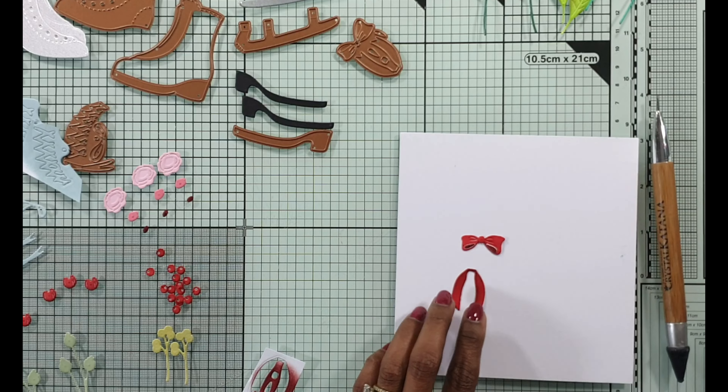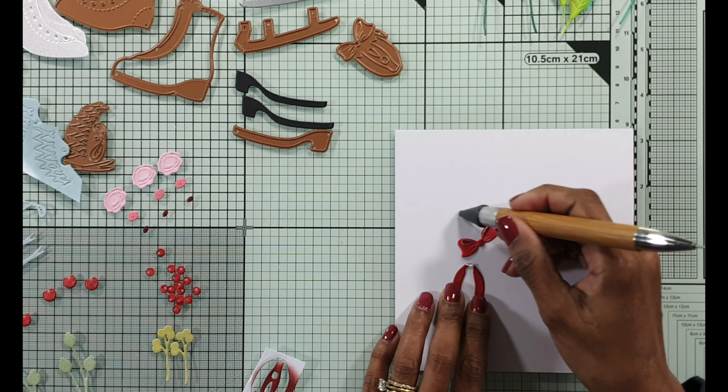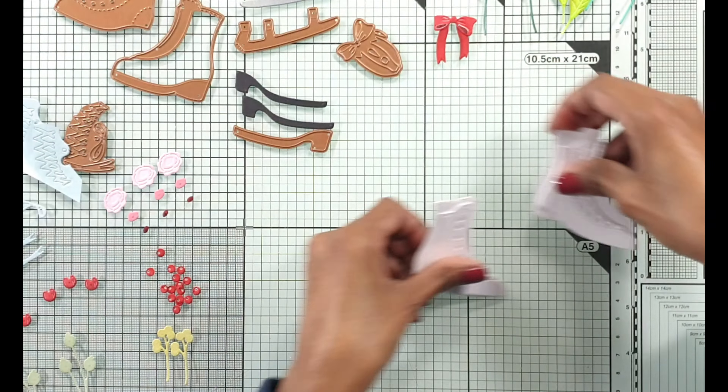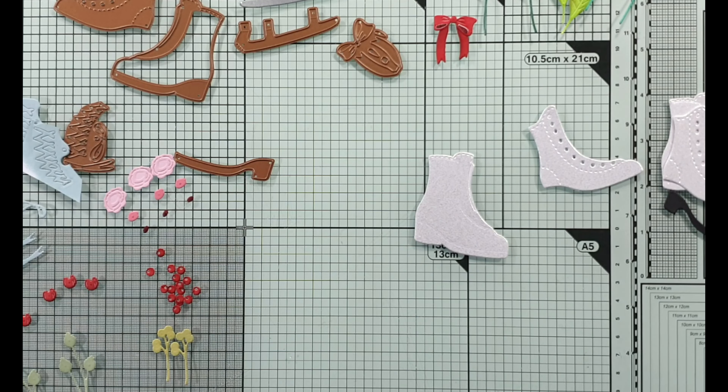I've got all the individual elements to put the board together, all the elements to do the skating boots together, all the elements to do each of the flowers together - and that's how you can break it down and start pulling your card together by assembling the individual parts and then putting it all together for the card front. The great thing is all that foliage and flowers can be used separately on any card.